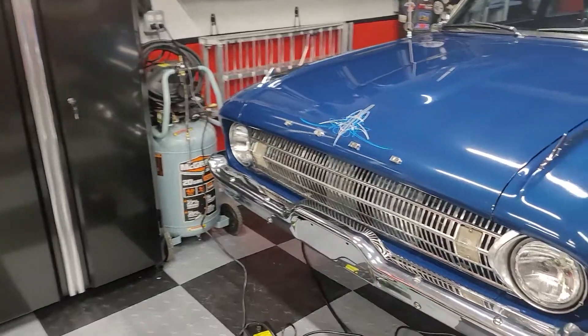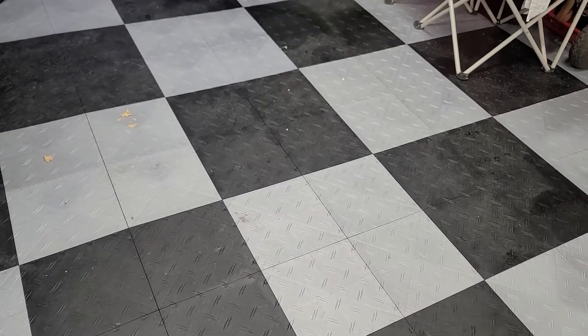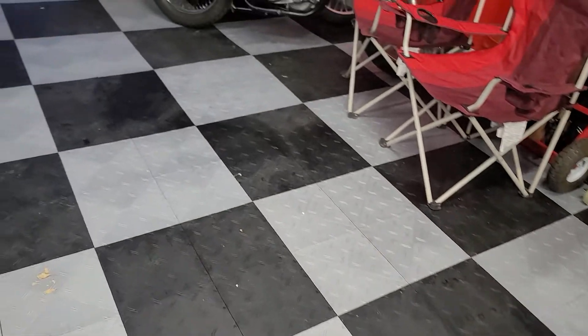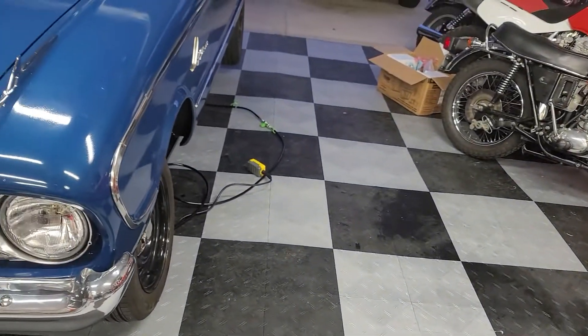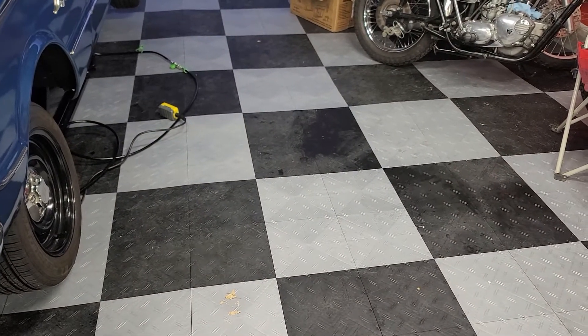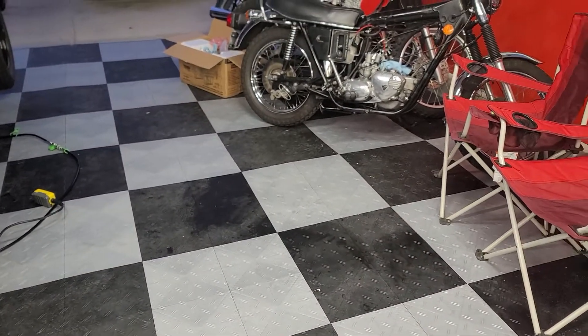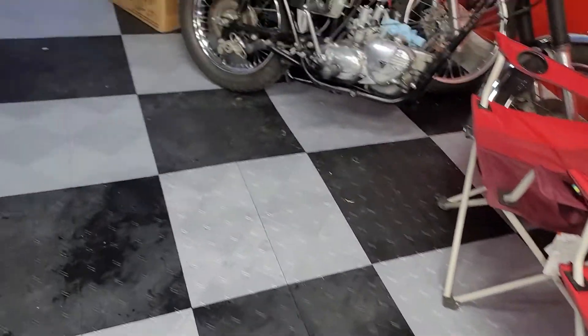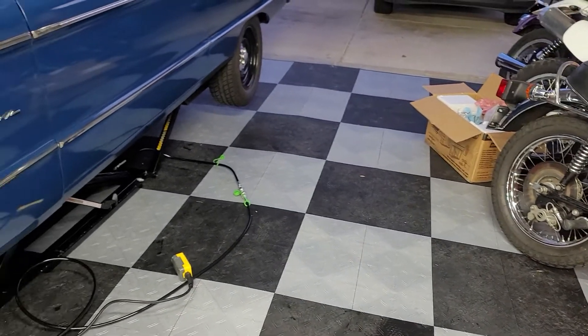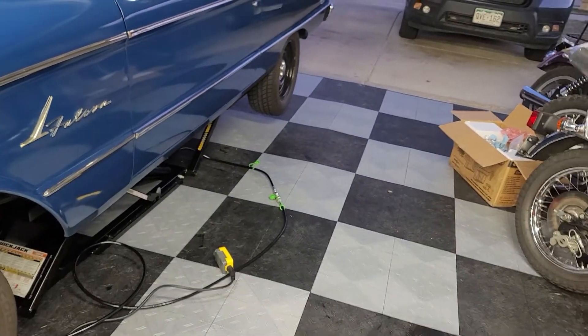The garage floor is Moto Floor from Costco, which is made by the same people that do Race Deck. It's a little thinner and significantly cheaper, so for me it was a good option. You can replace the tiles piece by piece, and I'm certain I'll damage some of them, but overall I'm pretty happy. They do get dirty and collect dust — I mop it every now and then — but they're not bad at all for the price.